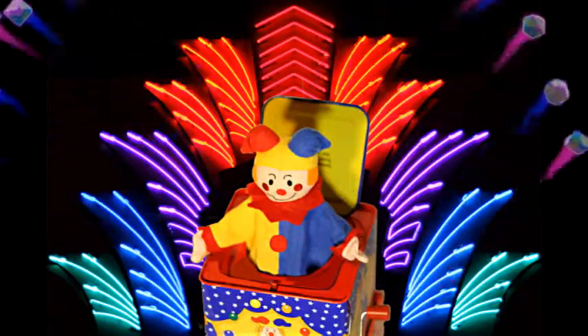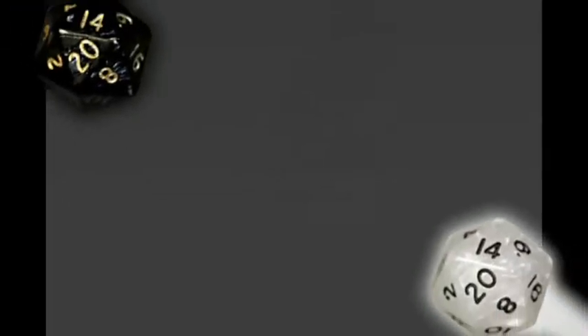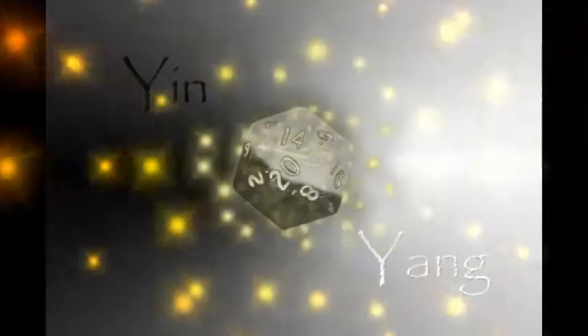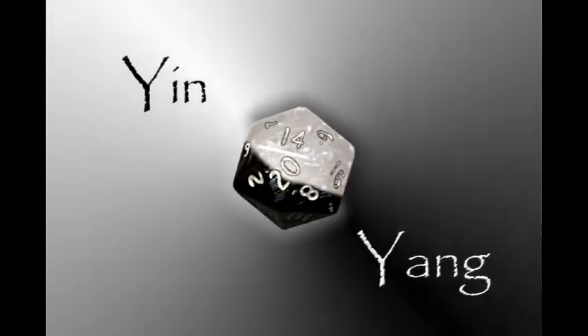And the first vote is open to everyone. If all eight sets get unlocked, as a thank you, we'll also unlock the legendary yin and yang dice set, and make it available as an add-on to any pledge tier for only $7.